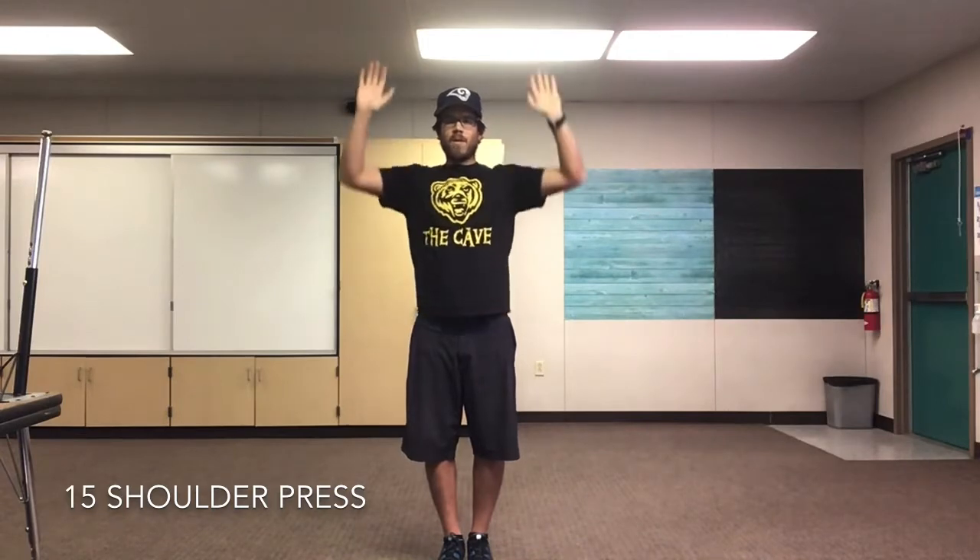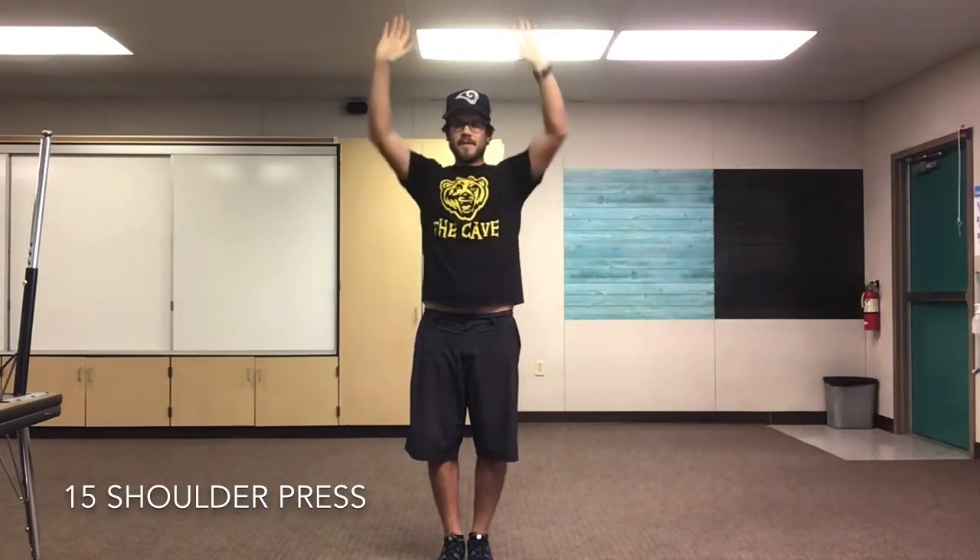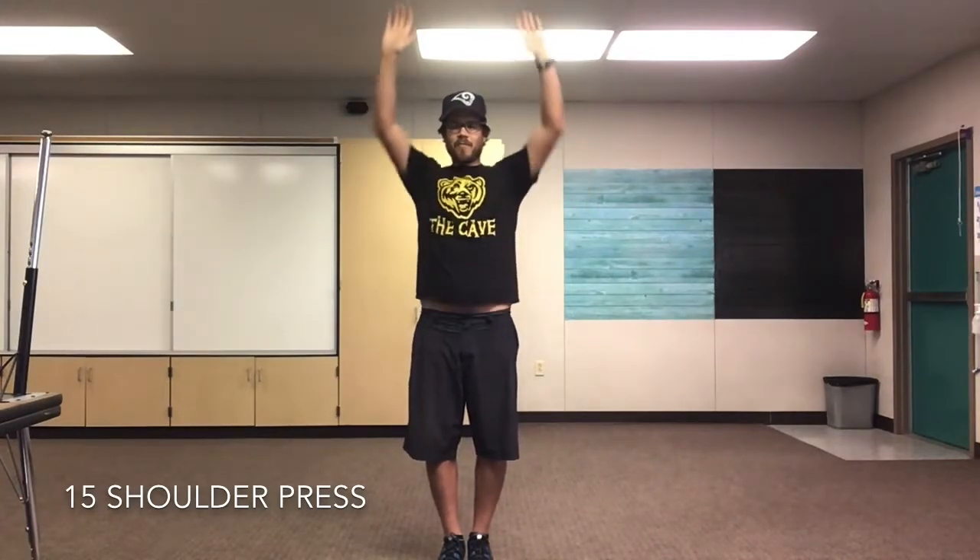Next we're gonna do our shoulder press. You're gonna put your hands by your shoulders, reach all the way up, come all the way back down. We'll do 15. Are we ready? Set, go! 1, 2, 3, 4, 5, 6, 7, 8, 9, 10, 11, 12. Push through the pain. 13, 14, 15. Amazing, everyone.